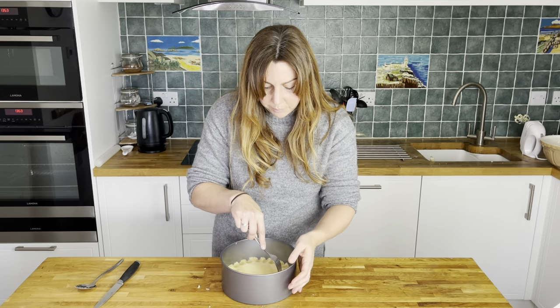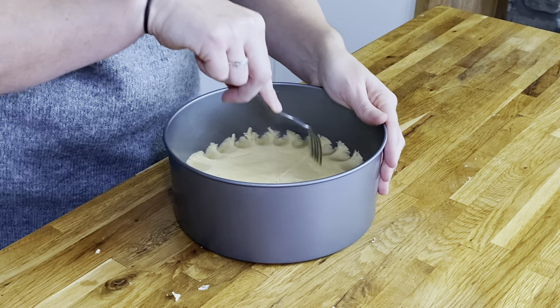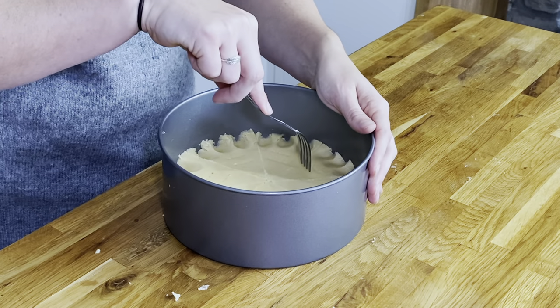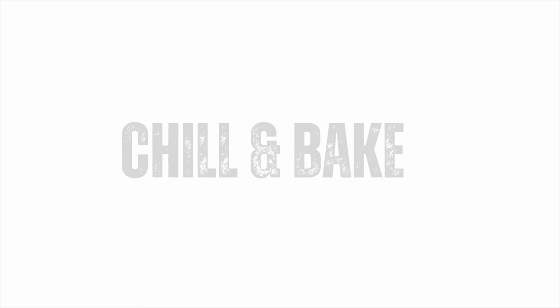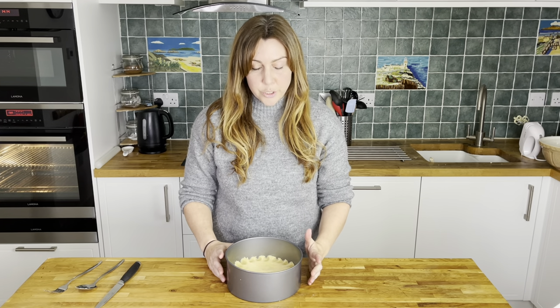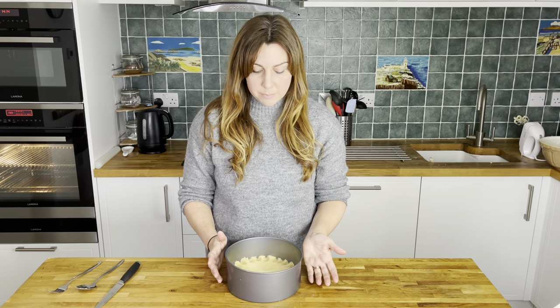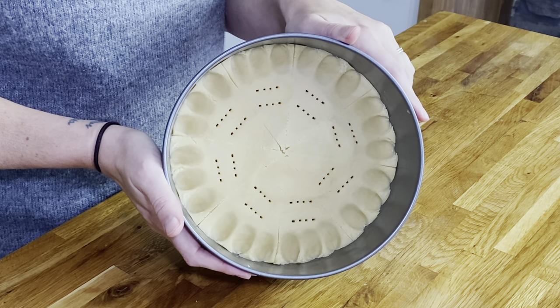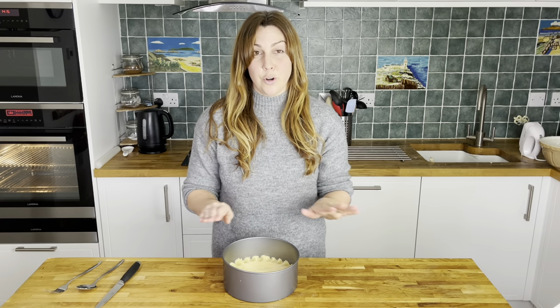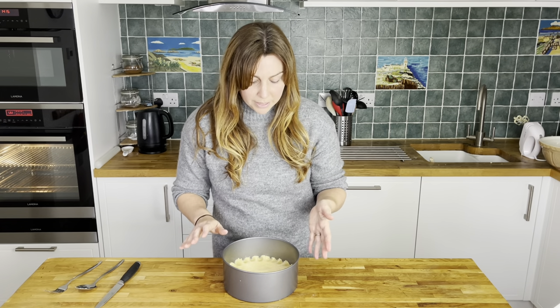I'm also going to put a couple of indents with the fork. When you take it out of the oven you can basically do all of this again because the shortbread is so soft that you will lose some of those marks, and you can just stick the fork in where you've done it before. At this point if you want to, you can chill the dough in the fridge for around 30 minutes — this helps to really keep the design you've put into it. If you're making shortbread cut into individual biscuits, you would definitely chill it in the fridge for a while on a tray. We just want to make sure we get a little bit of that definition on top.